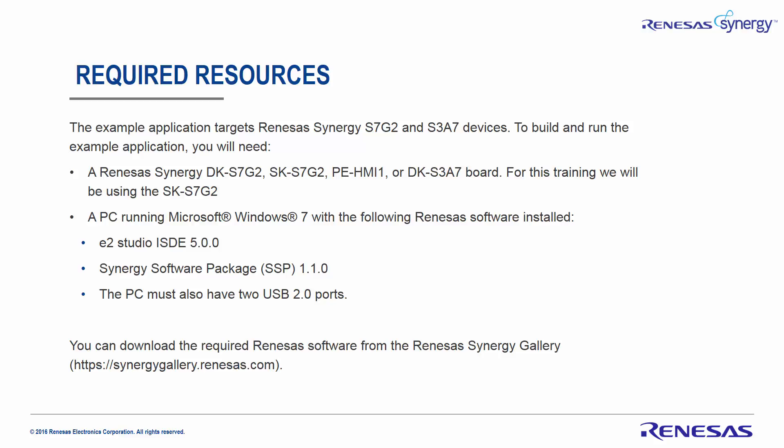The PC should be running Microsoft Windows 7 and above with the following Renesas software installed: E-Squared Studio ISDE 5.0 and above, Synergy Software Package SSP 1.1 or above, and the PC must have at least two USB ports. You can download the required software from the Renesas Synergy Gallery at the URL listed on this page.